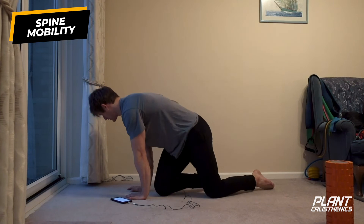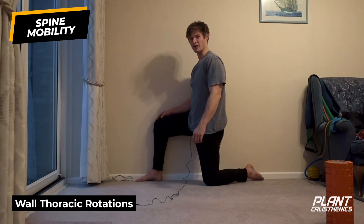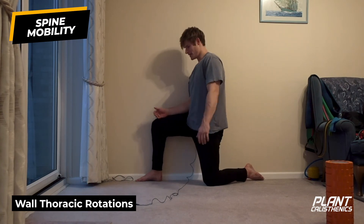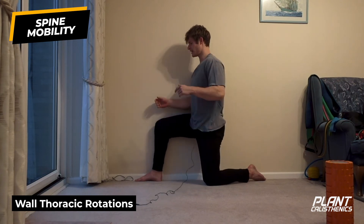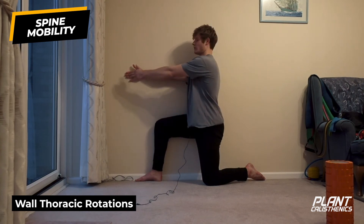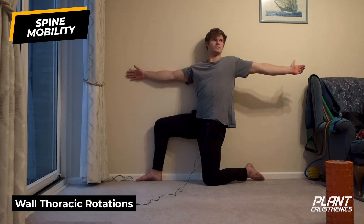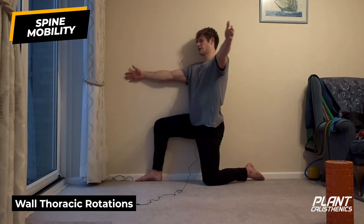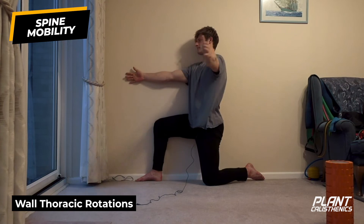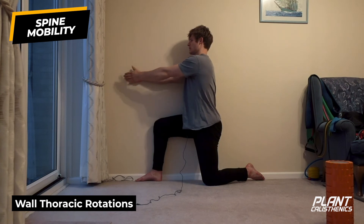The last mobility exercise is thoracic rotation. I'm going to use a wall variation today. Sit hips all the way to the wall. This arm comes out here - push the shoulder and hand into the wall, knee, hip, and foot also into the wall. Take the hand to the hand, inhale, then exhale open. Keep the hip, hand, shoulder, knee, and foot to the wall the whole time. I like to follow my gaze with the hand. You should feel a nice contraction through the thoracic spine.